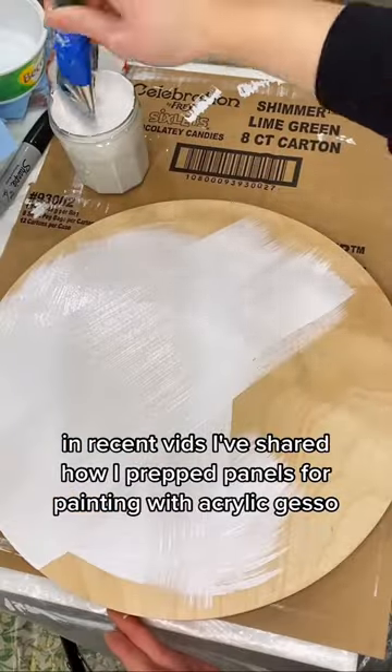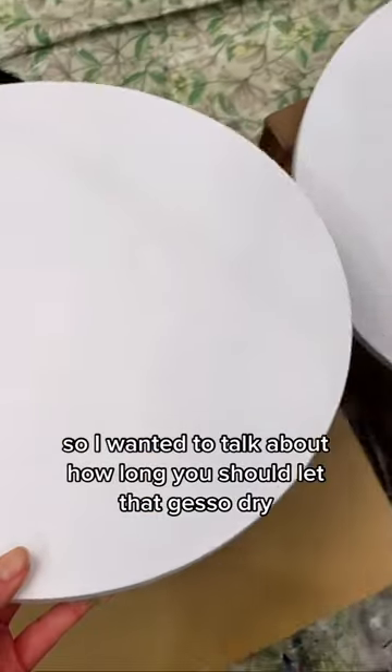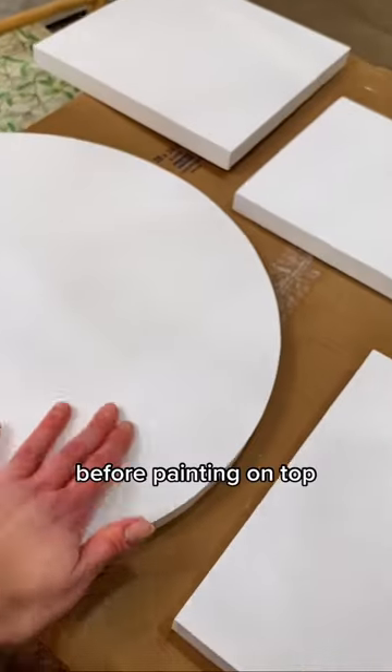In recent videos, I've shared how I prepped panels for painting with acrylic gesso, so I wanted to talk about how long you should let that gesso dry before painting on top.